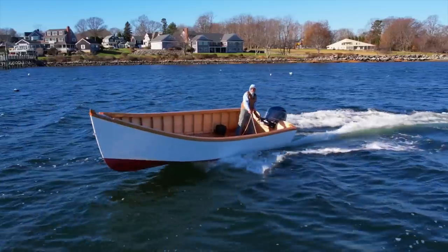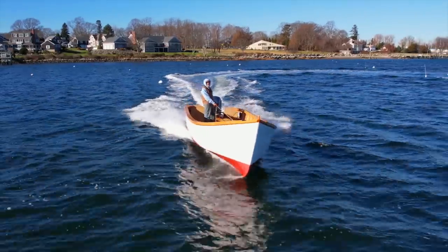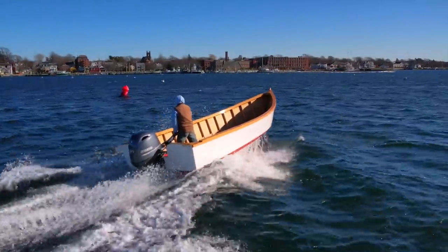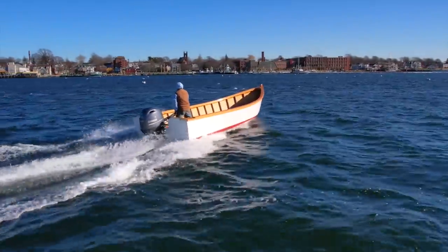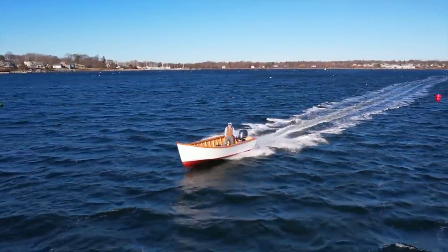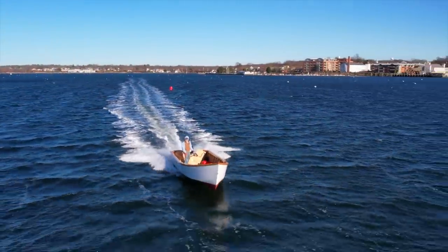It's pretty sporty. You have to be kind of careful and know what you're doing because you could end up outside the boat in the water if you weren't careful — it goes that well. I don't think anybody's going to use the boat just like I'm using it right now. I've decided to put it right through its paces so we'd know exactly how it handles at any speed.